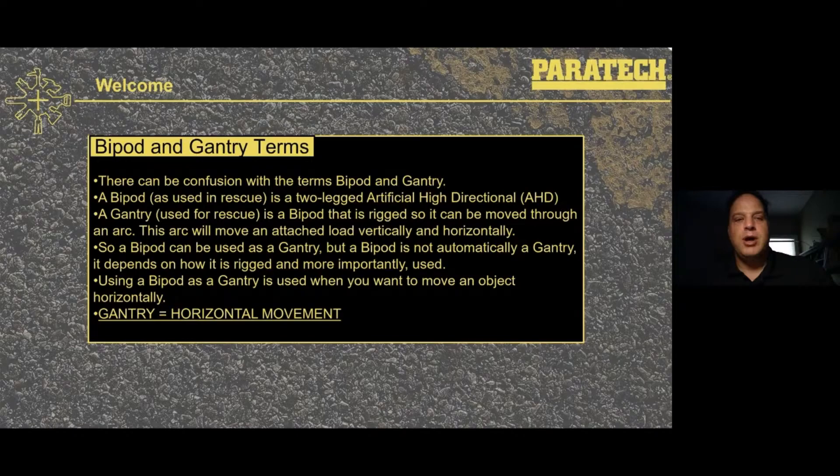There is sometimes confusion between bipod and gantry — some people use them interchangeably. A bipod as we use in rescue is just a two-legged artificial high directional. A gantry as we use it for rescue is a bipod rigged so we can move it through an arc, and as it moves through that arc with a load attached, the load moves through the arc both vertically and horizontally. A bipod can be used as a gantry, but a bipod is not automatically a gantry — it depends on how you use it and how you rig it. If you're going to use that frame to impart horizontal movement, then it's a gantry. Gantry equals horizontal movement.